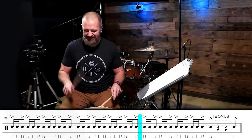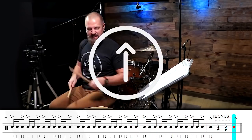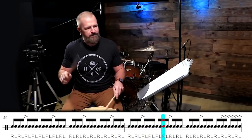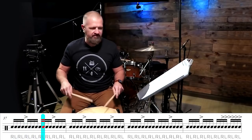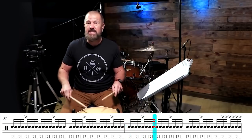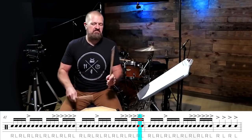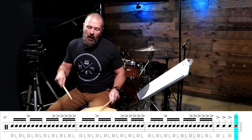Here comes the bonus. Sixteenths — level three. Hits. Got the hits four times. Second bonus coming up here. Bonus.